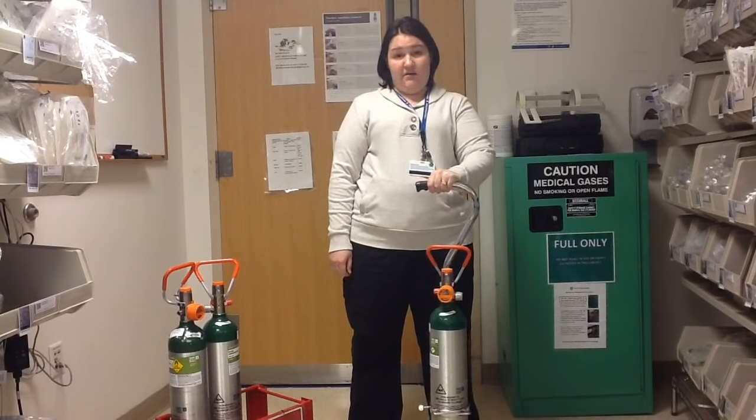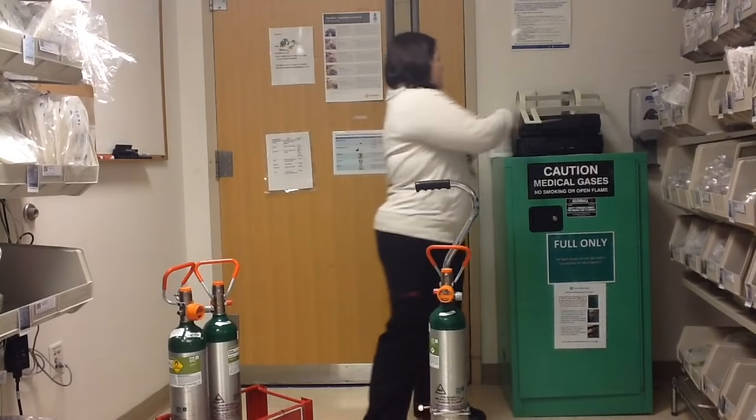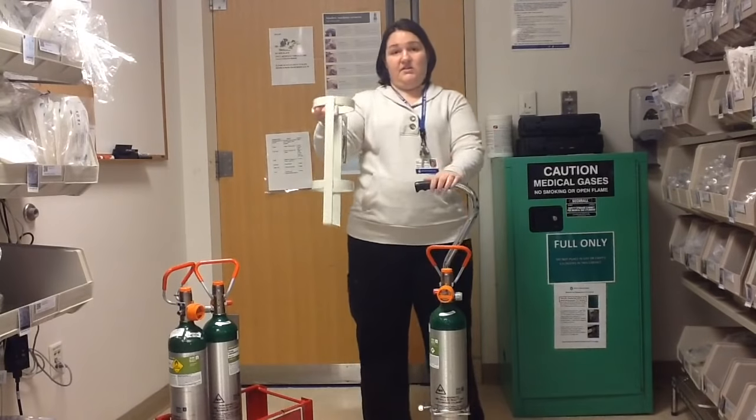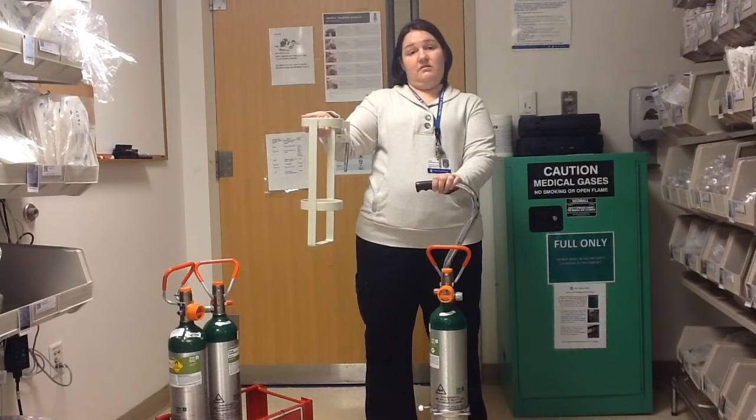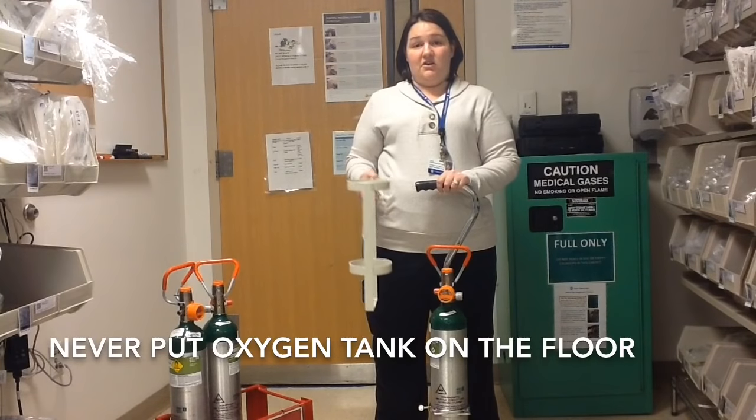When transporting with an oxygen tank, make sure that you either have it in a carrier individually, in the carrier underneath the patient's bed, or in one of these carriers attached securely to the patient's bed. You should never put an oxygen tank on the floor where it's unsecured. Always have it secured in some type of carrier.